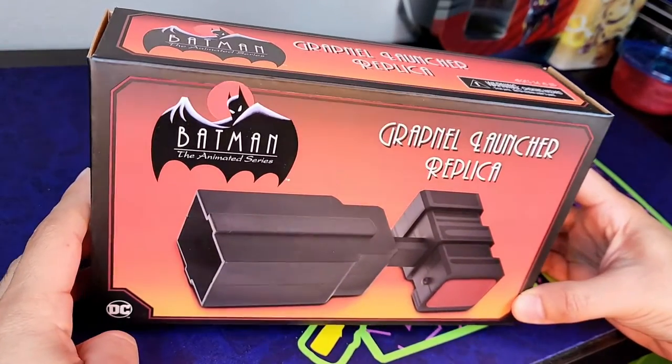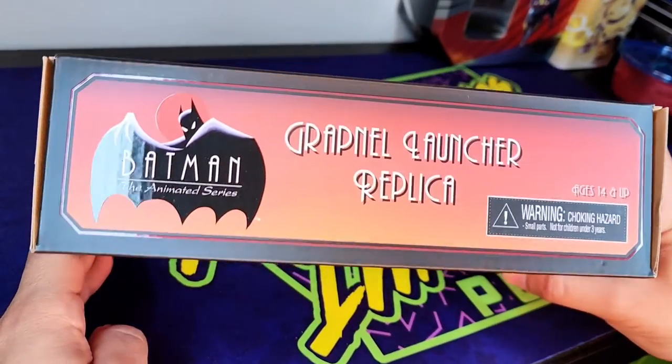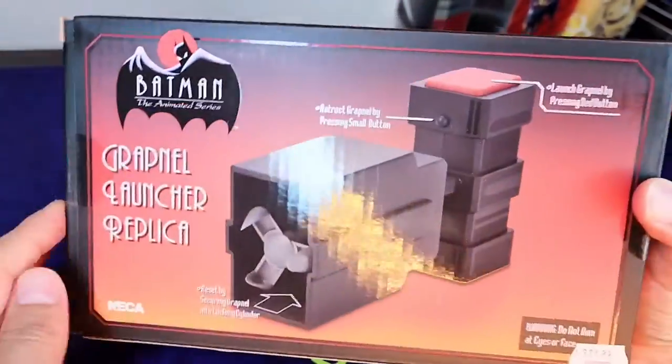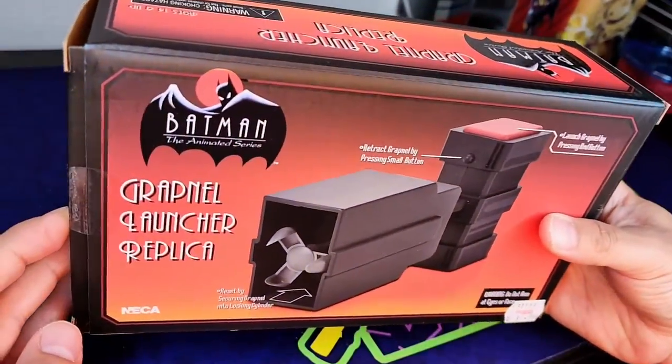Hello and welcome to another The Reasons I'm Broke Unboxing. I'm Daniel, one of your hosts on the weekly podcast, and today we have the Batman: The Animated Series Grapnel Launcher Replica.